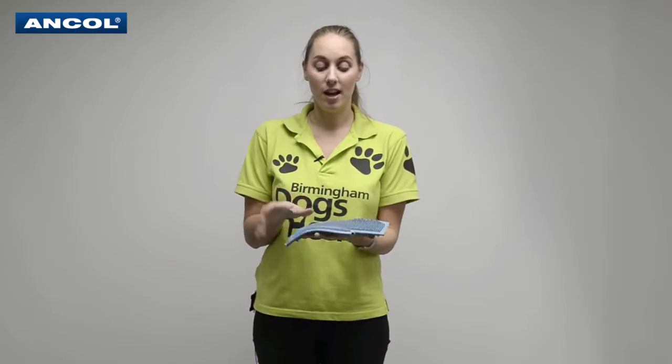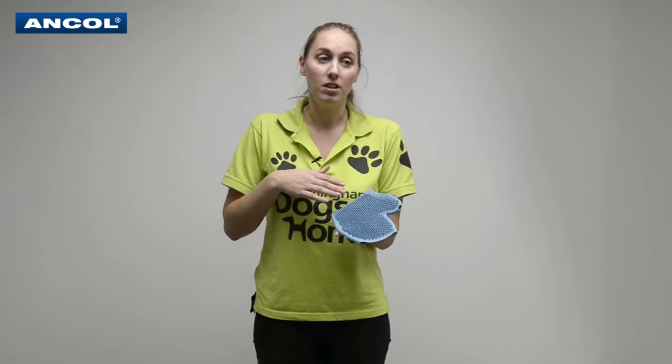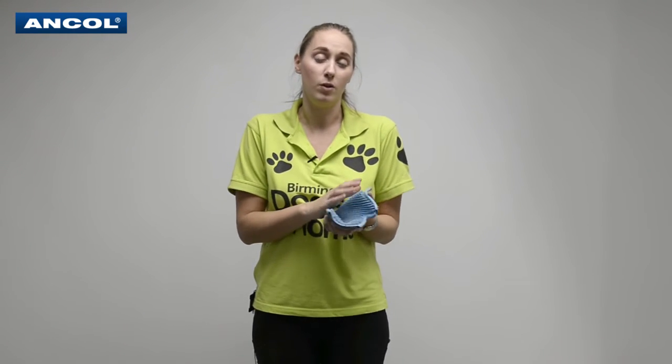Not only is this glove brilliant to use when the dog's dry — getting rid of all that fur and dust — but it's also really fantastic to use when your dog's actually wet and in the bath. It helps to lather it all up, really get a deep clean into your dog when you're shampooing, and it also wakes up that skin as well. It leaves your dog's coat smelling lovely and fresh and gets rid of all that loose fur.